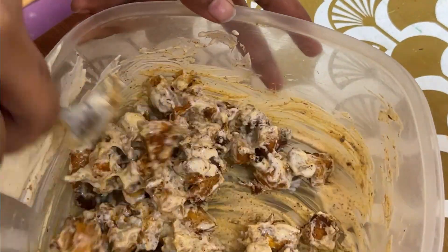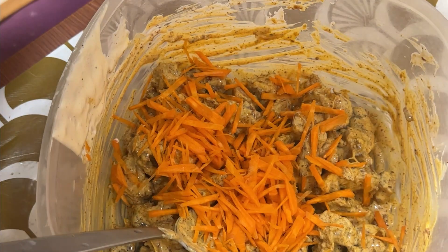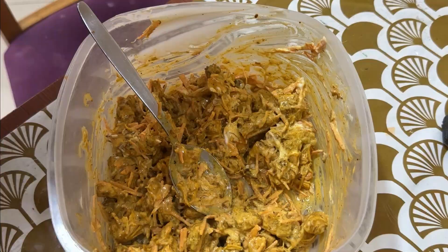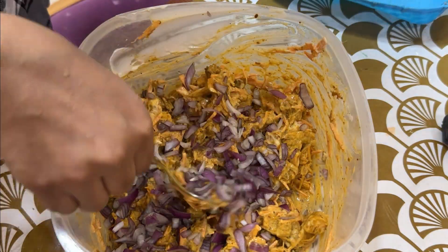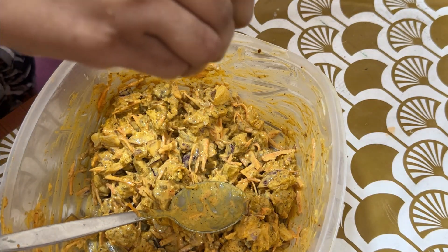The filling ingredients are carrot, cabbage, and capsicum. I am going to mix these and fill it in the mixer.